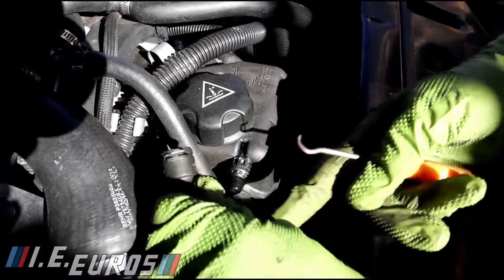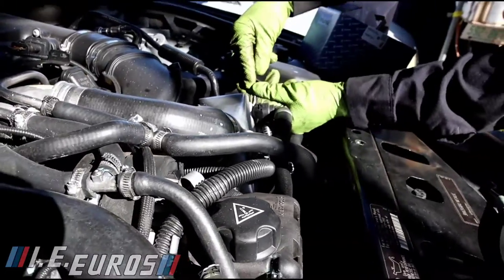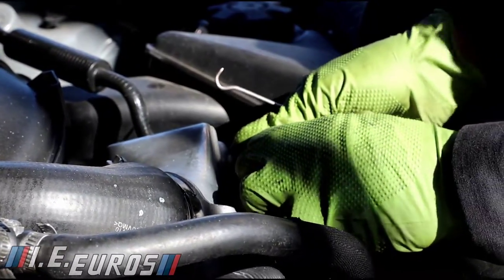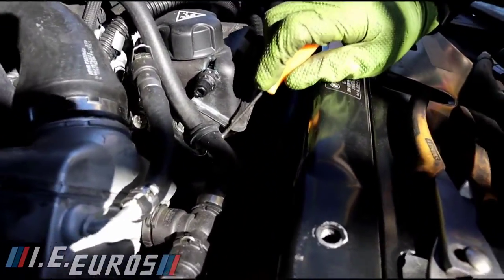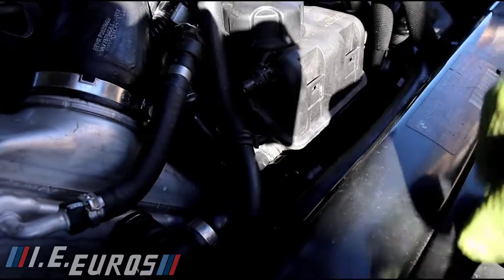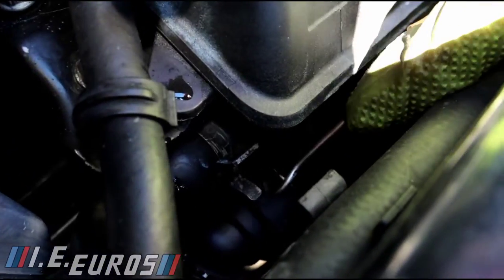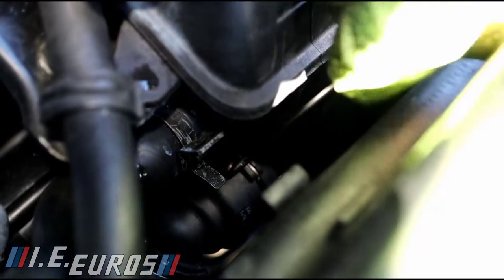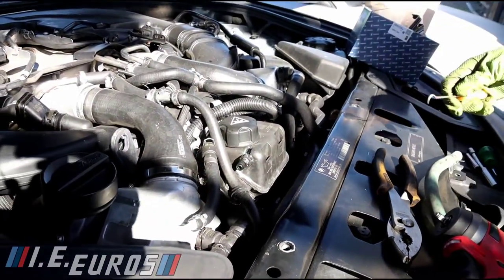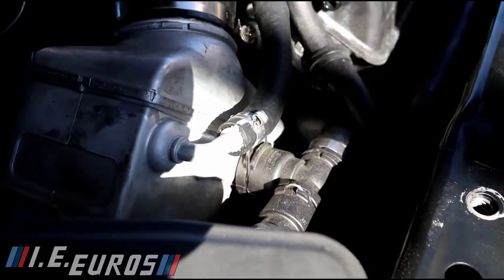Pretty easy. See this other hose over here — we do the same. There is a clip, we remove it. We have to remove this one right here, there is another one, and we are going to use pliers for that. There is another one right here, underneath — but for that we will need to remove the tank to access it because that will be a little harder. So we are going to remove this one here too, just to make room so we can work with the tank.